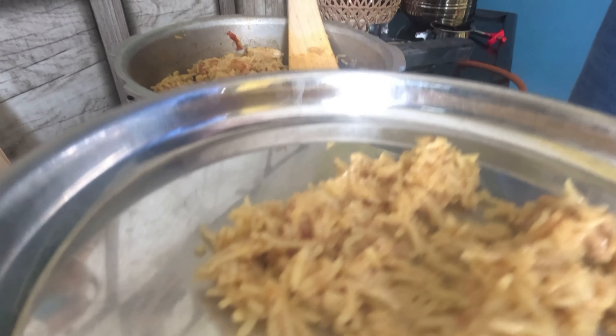I have two cups in this cup, so I have four cups in total. Okay?